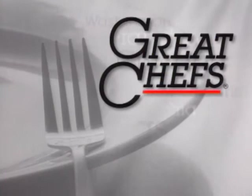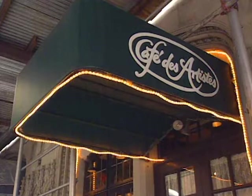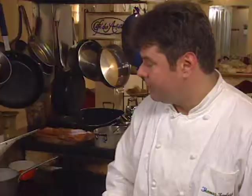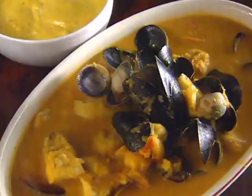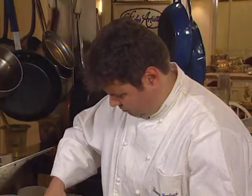Executive chef at New York's Café des Artistes is Thomas Furlish. A native of Austria, he attended hotel school in Vienna, then apprenticed at the Hotel Belvedere in Switzerland, among others. In 1991, he came to Café des Artistes, and his entrée is a Provençal-style casserole called Buried. The Buried is started with onion, leek, fennel, celery, carrot, and garlic.